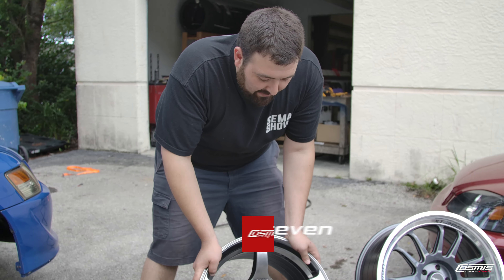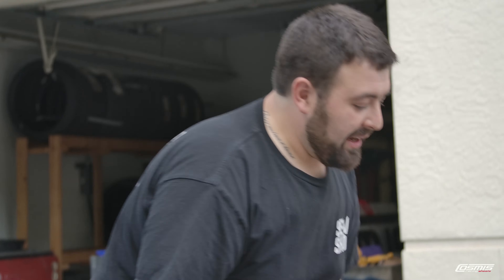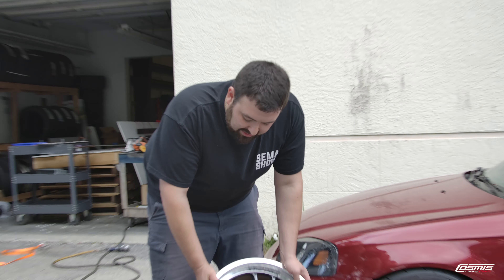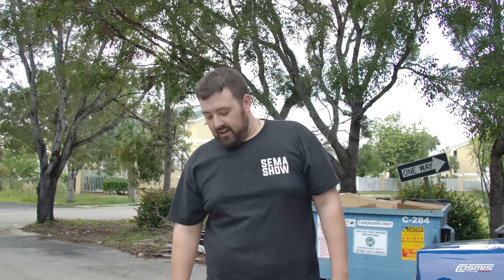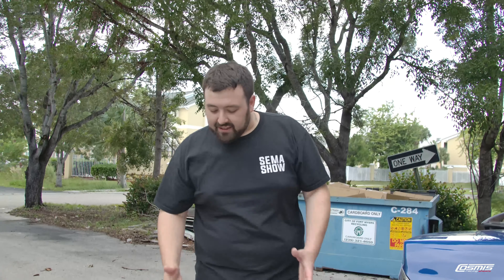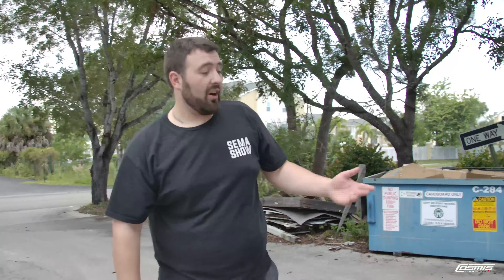We have the Cosmis N5R 17x9 — we're going to try to fit this on the Evo. Then we've got the 18x9 206R in gunmetal with a polished lip. Over here we have the XT006R in 18x9, polished silver or machined. And we also have the MR7 in 18x9 in white — hopefully it looks good on this blue car.